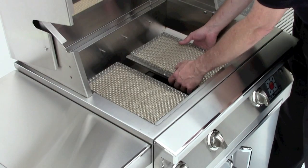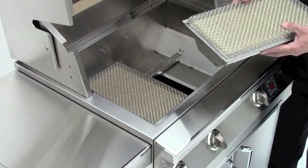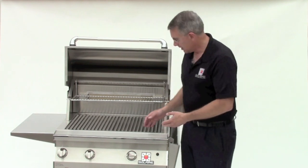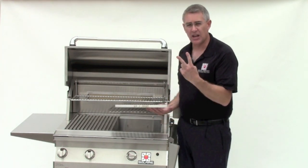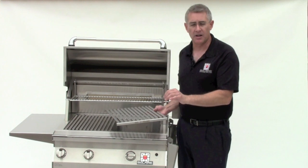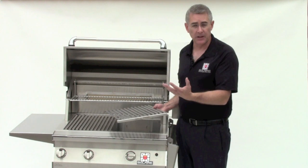Periodically, you'll want to remove your burner and brush off and shake out any dust and ash that's accumulated on it so that you have full use of the full infrared burner surface. You always want to use your grilling grids in the V-shape configuration. That helps to control the drippings down onto the burner surface so that what does drip onto it will instantly incinerate and go back into the food as smoke and flavor.